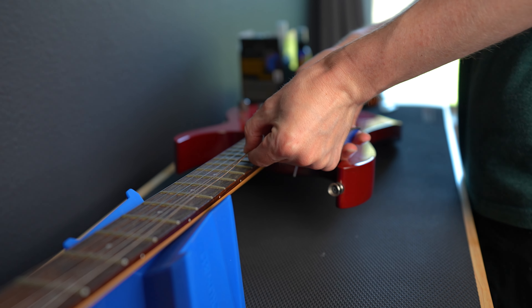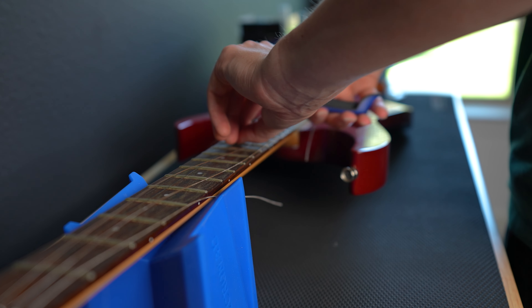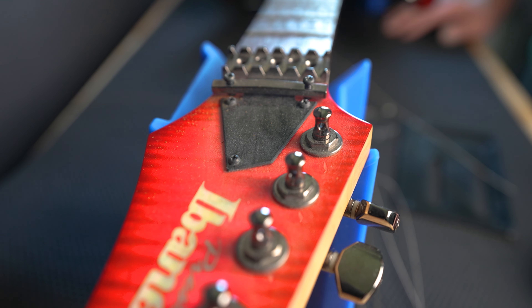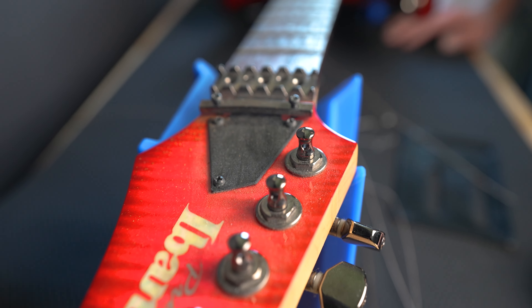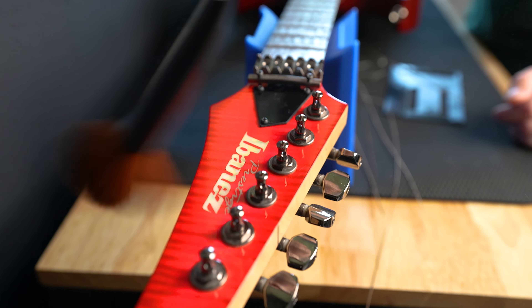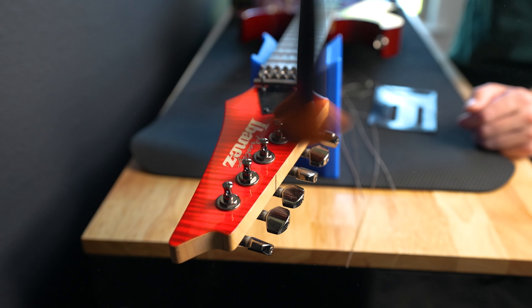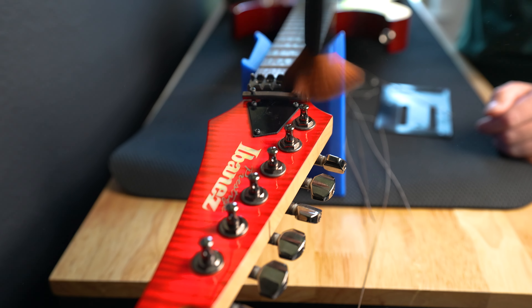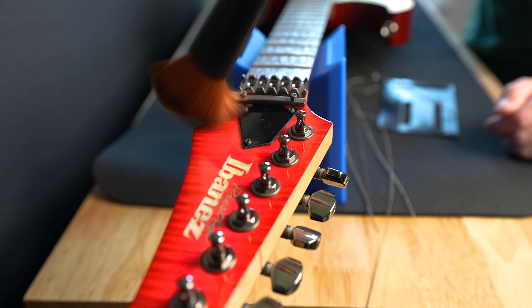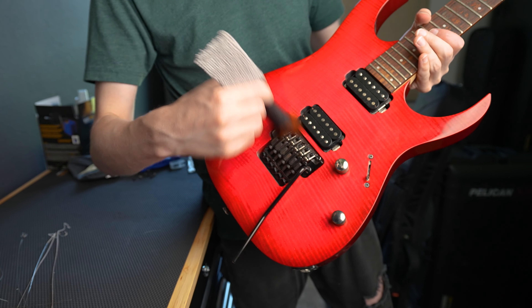Okay, first step: remove those ancient artifacts you call strings. The Golden Gate Bridge has fresher wires than my guy. Now you should dust your guitar thoroughly before you start cleaning it. Dust, after all, is like teeny tiny rocks — it will scratch your finish if you start using a cloth and rubbing it around with cleaning products. You don't have to have a fancy tool for this, but the Music Nomad duster is pretty convenient. It's got a whole bunch of different shapes for getting under the strings in various places should you need to do a quick dusting without removing the strings.